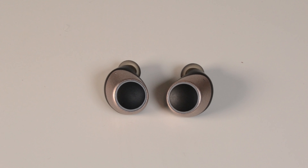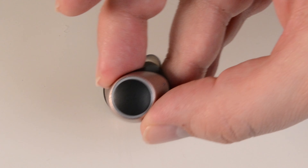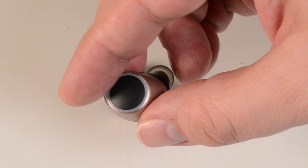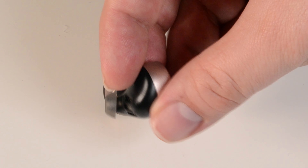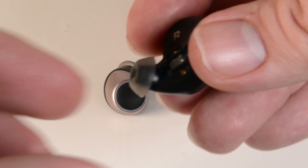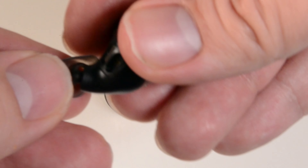Looking at the earbuds more closely, we can see that they are black and gold, with a large clickable button on each. Around that clickable button is an LED ring. From there, they go from gold to black and are shaped to fit in your ears snugly. There's only a small rubber seal on the ends, which does go quite deep into your ears. These ear tips are removable and interchangeable with the two other sizes that are also supplied.